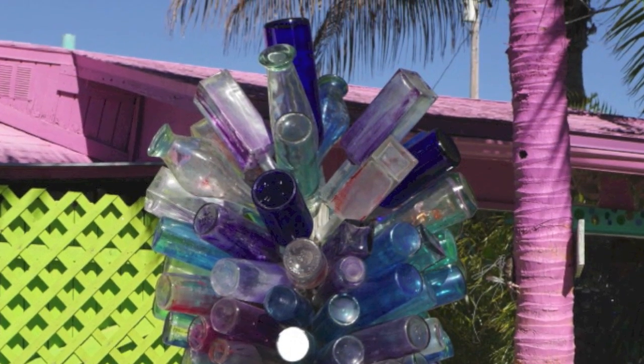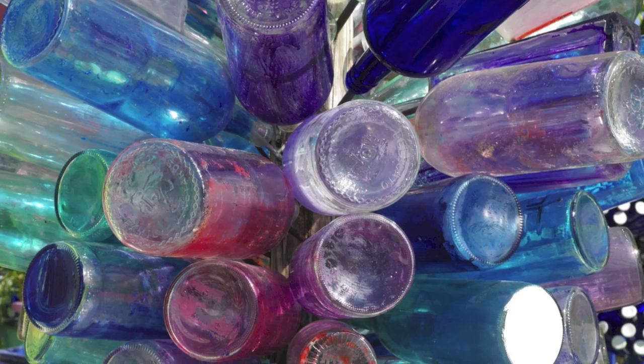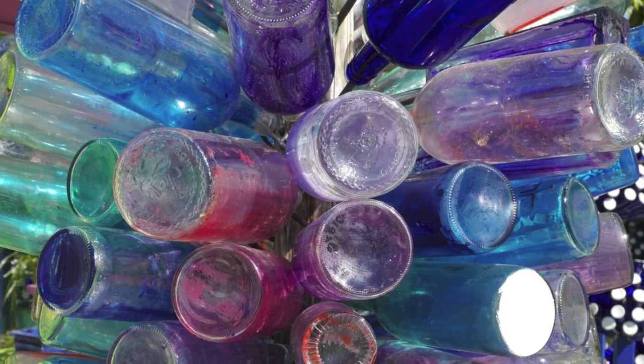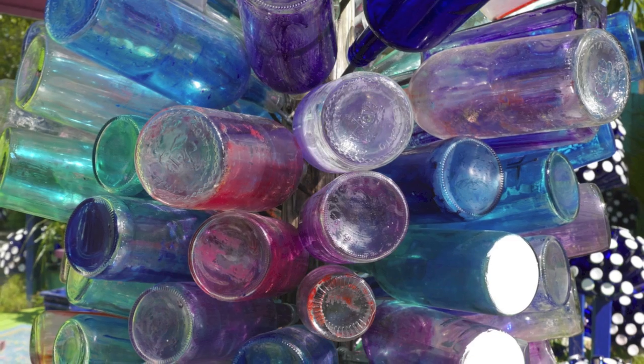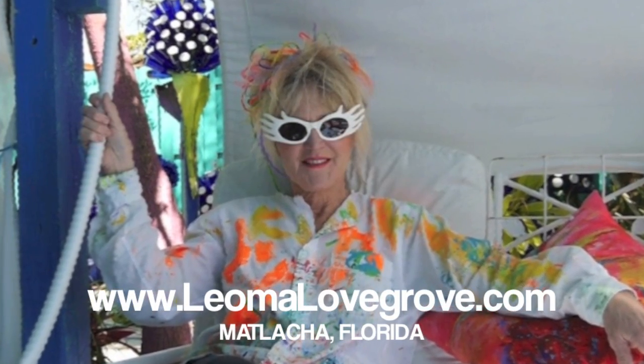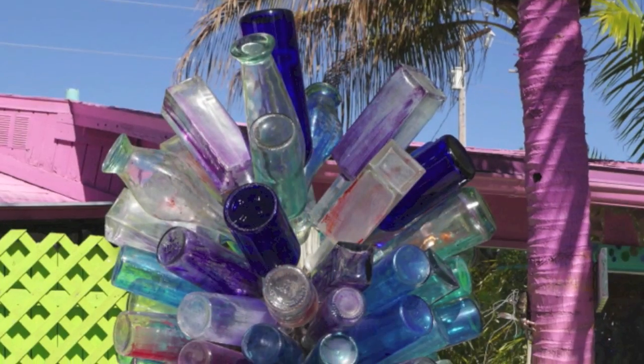Very simple. I saw this down in Matlacha, Florida, at Leoma Lovegrove's gallery. She is immensely talented. You look at the colors that she's employed — just used haphazardly in this bottle tree — and it looks kind of cool. Trash made into a tree, or art — 'trart,' if you will. LeomaLovegrove.com — her compound is just mind-blowingly cool.